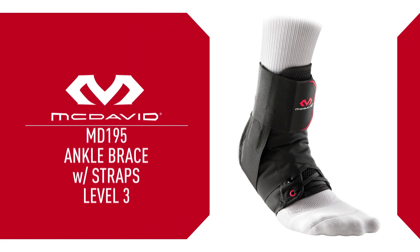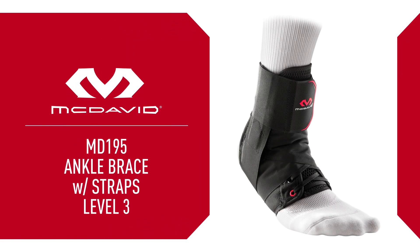This is the legendary McDavid 195 Level 3 Ankle Brace, best for preventing and recovering from common ankle sprains.